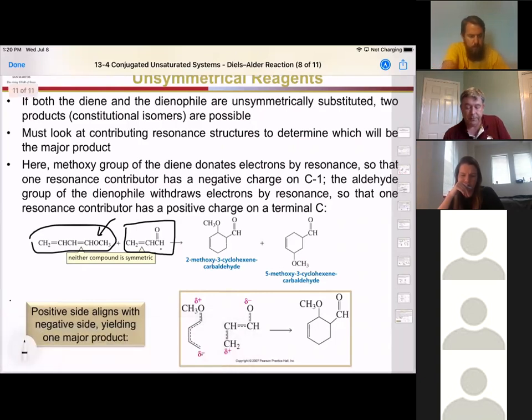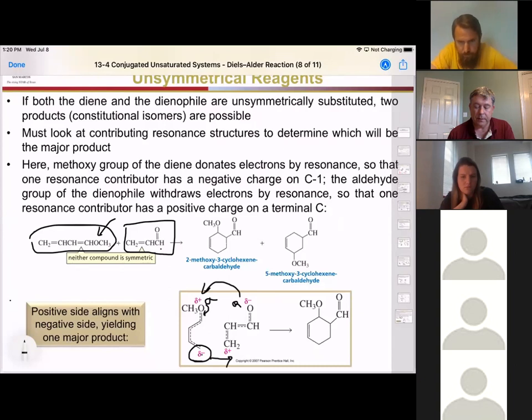Looking at our resonance contributors, the partially negative side of the diene is attracted to the partially positive side of the extended conjugation of the dienophile. The partially positive oxygen — because it's donating part of its electron density to the conjugated system — is attracted to the partially negative end of the carbonyl. This electrostatic attraction drives the major product to have two groups forming a bond next to each other. So even in unsymmetrical reagents, the two components electrostatically attract each other first, then do the concerted reaction.